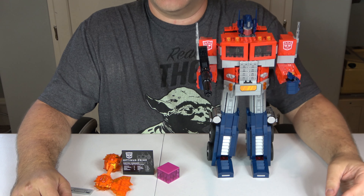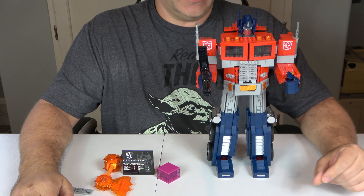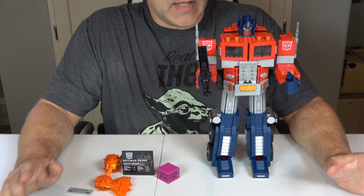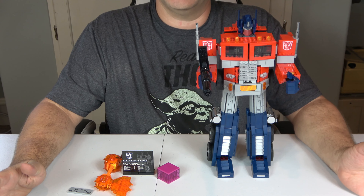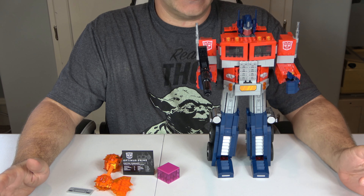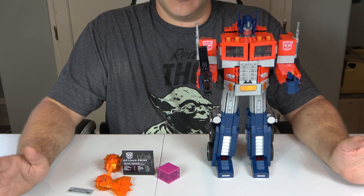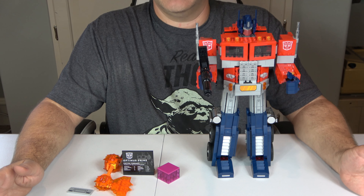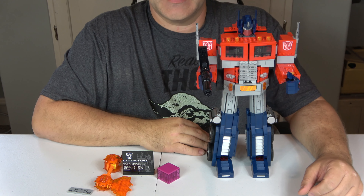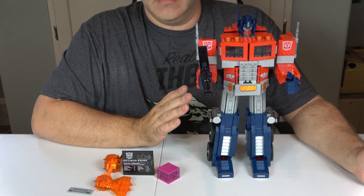Our reviews are always based off four things: value, creativity, playability, and ease of build. Let's start off with value — I think that's a solid 10 in this case. This is the first time that LEGO has ever done a Transformer. It's priced at $169.99, comes with 1,508 pieces and no minifigures. That comes out to 11.3 cents per piece, which is pretty good. A lot of LEGO sets are between 12 and 13 cents, some even higher, so 11 cents is great.